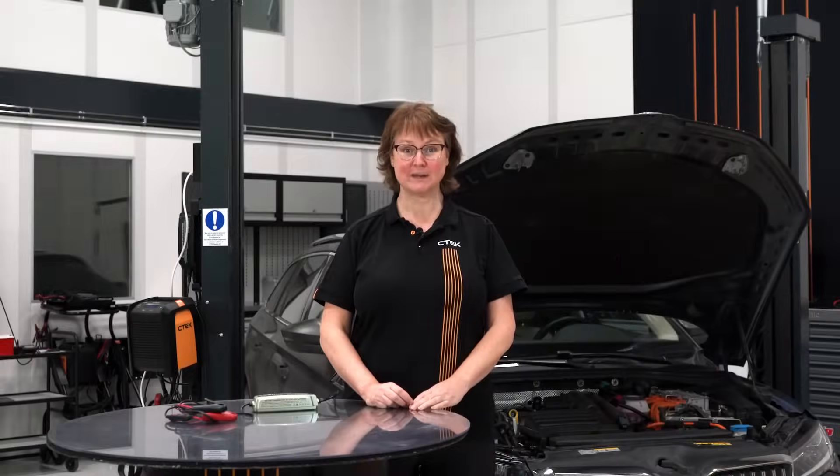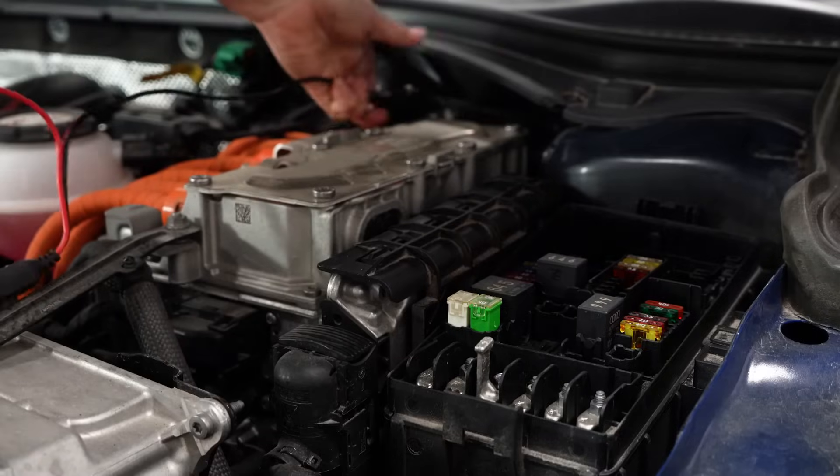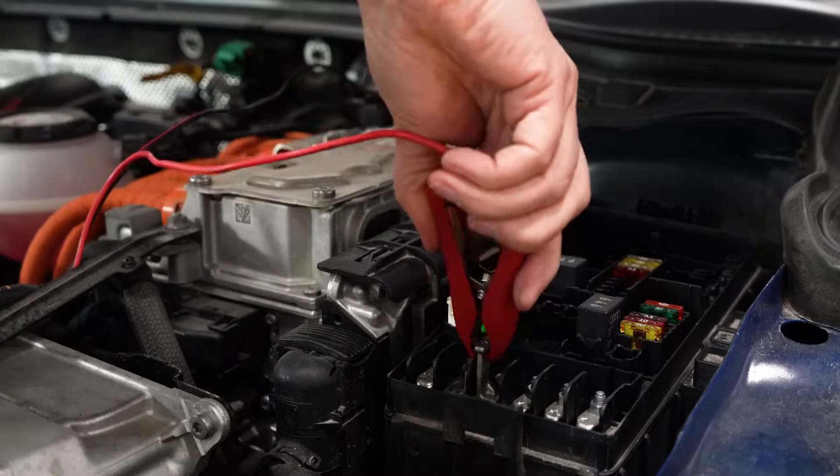Hi and welcome to CTEK. My name is Åsa Johansson and in this video I will show you how to properly connect a battery charger to a vehicle.